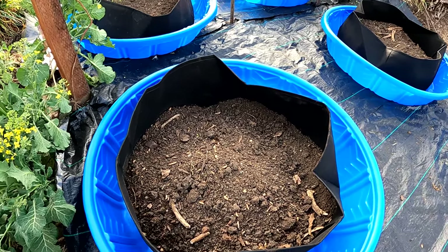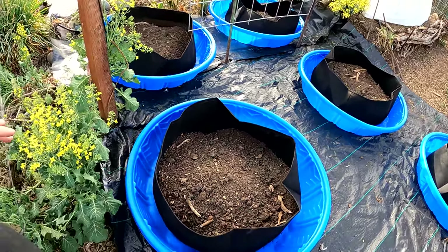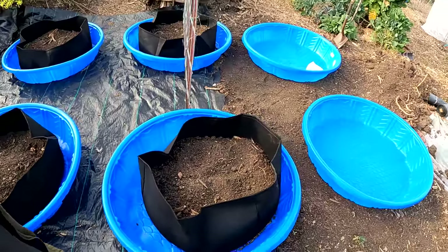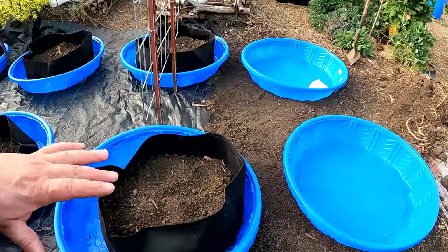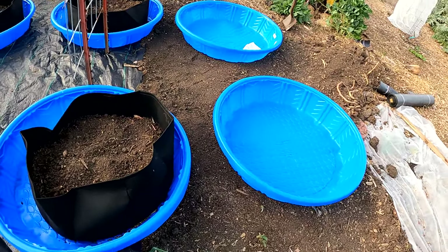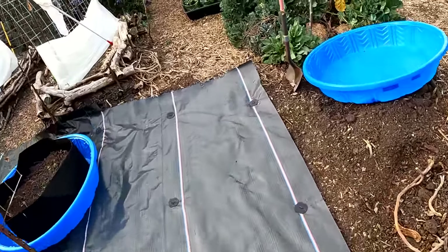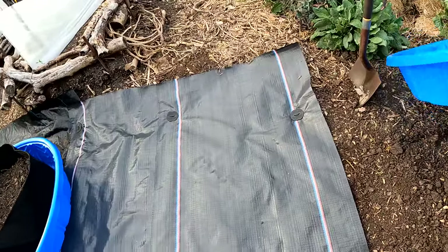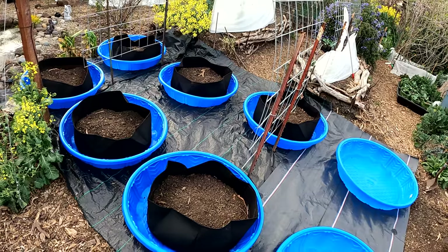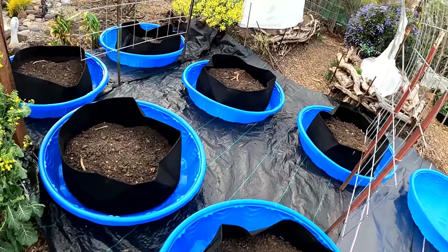I'm also going to add a little bit of granular fertilizer in here, then drench the beds with some compost tea to load them up with beneficial bacteria and microbes. But before we jump into that, I need to continue adding a little bit more weed block over here and finish off this last section. We got this last section of weed block down — let's line the rest of these pools out. That's nice and clean. We won't have any issue with weeds popping up between our beds.